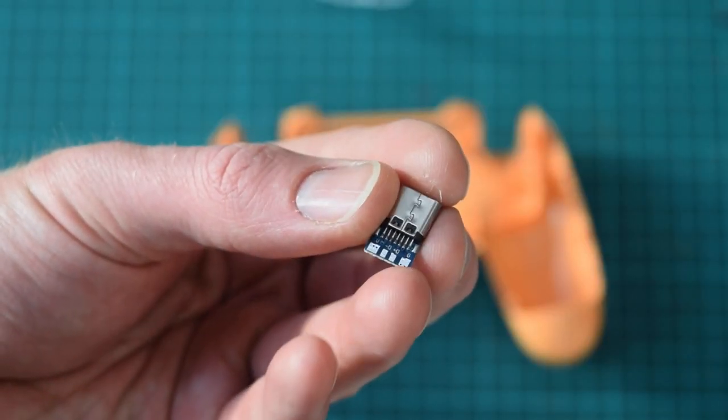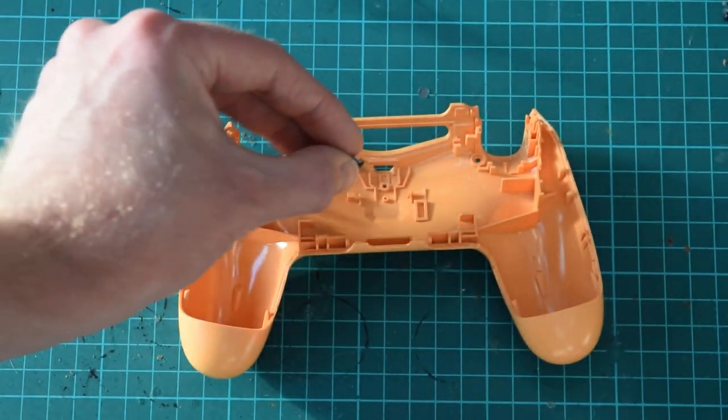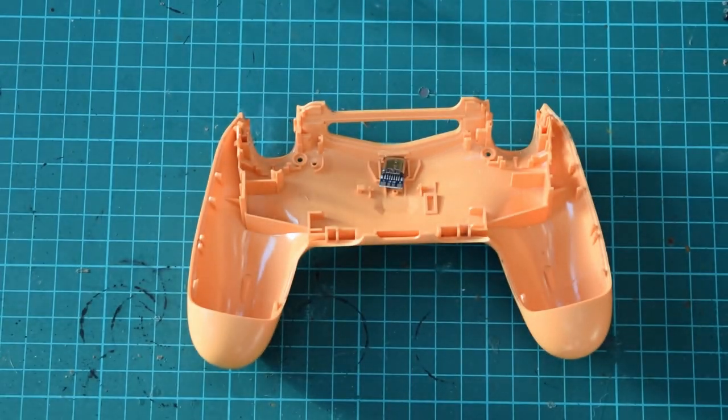I found this little USB-C board on eBay which is as close as we can get to what I'm going to need. The plan is to move the existing board out of the way and extend some wires to the USB-C board, which will be fixed in place where the original board used to be.